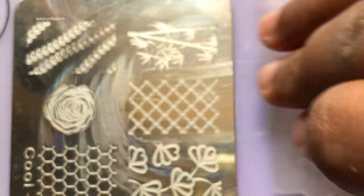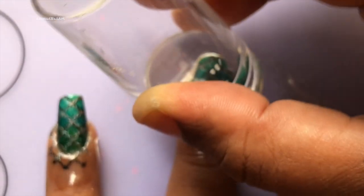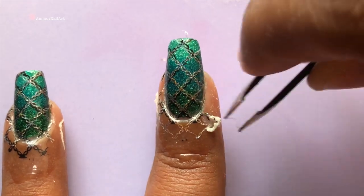This is a kind of layered stamping — I'm stamping the black first and then stamping the silver holographic on top of that. This basically creates a 3D effect and the design looks much more beautiful.